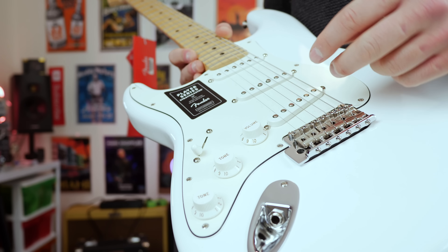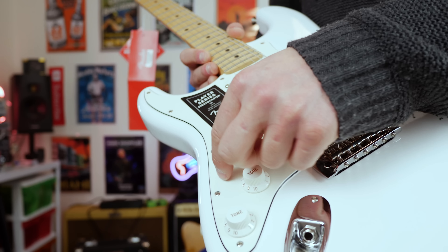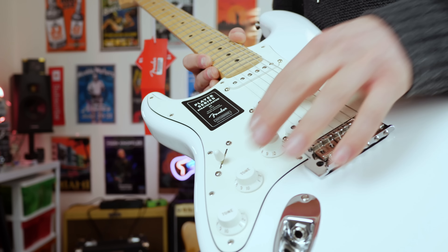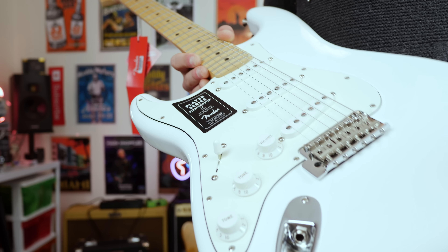Let's check it out. Here's the guitar up close. Now I've had a meeting request to review one of these, as I also own an older generation Fender Standard Mexican Strat, which I absolutely love.